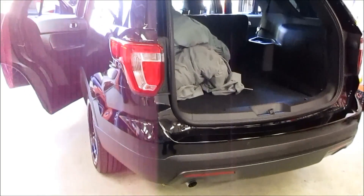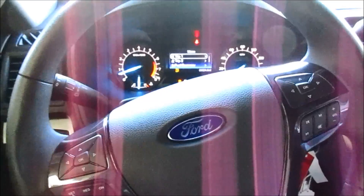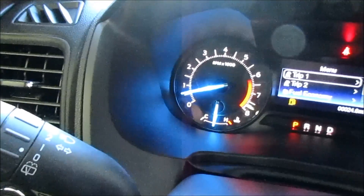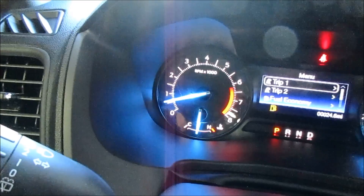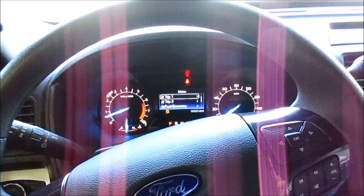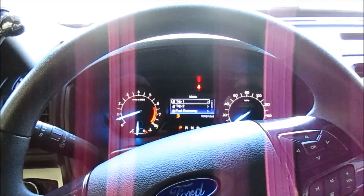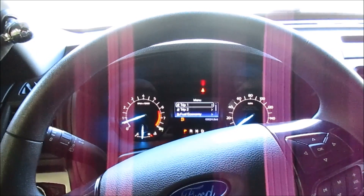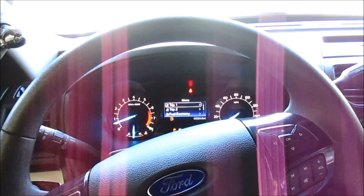We just finished up the second test. I wanted to note that we're just over 500 RPMs — that's what we're idling at. Most of our officers when they respond have to write a report, so they may have the windows up or down and they're in the car for about 20 minutes or so. That's why we did the test with the vehicle just idling.